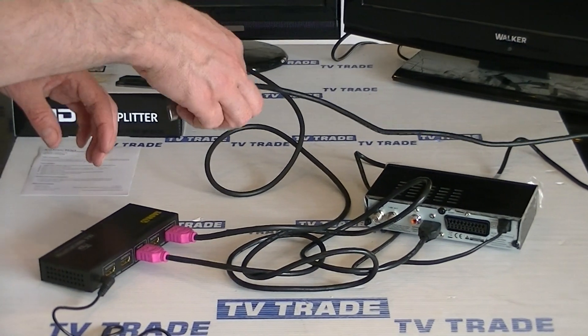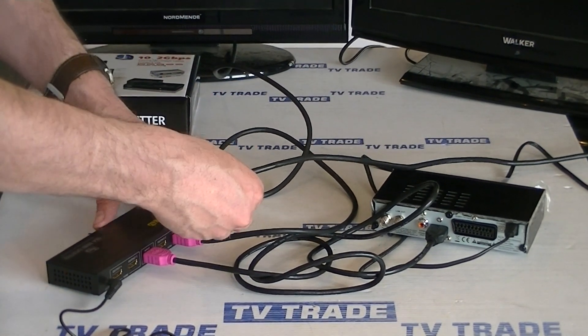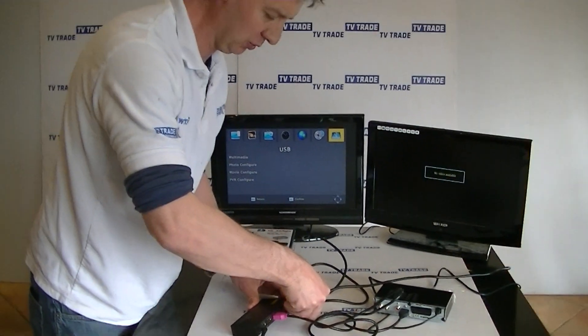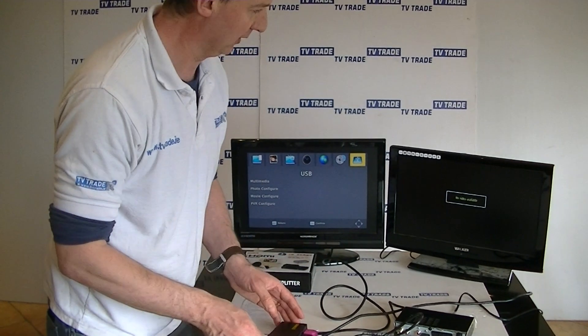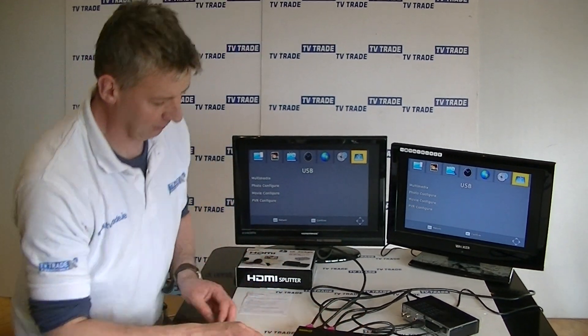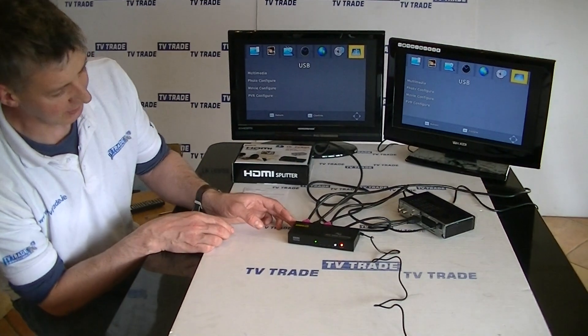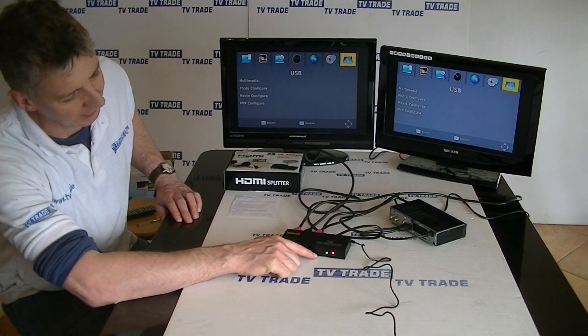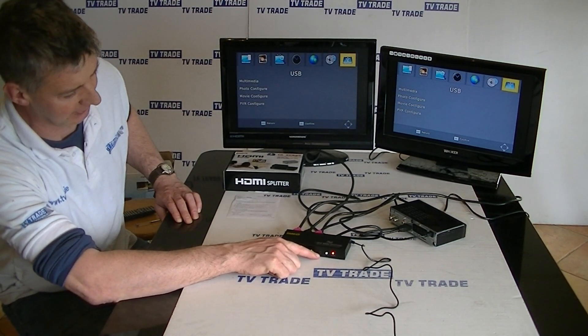You can see the picture comes on. Next I'll come along to output number two and push it in here. Now we have both connected. Looking at the front of the box we can see two lights are lighting — they are flashing — and either is equally good. The other two lights here are off as those outputs aren't connected.